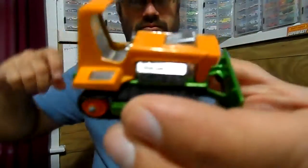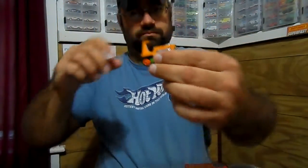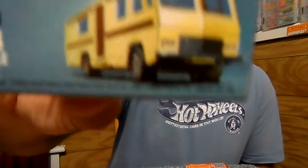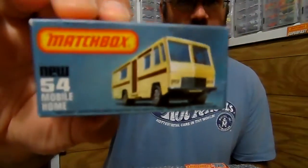This has 'Cobra' on the side of the engine if you can see it — it's pretty cool. It's called the Big Bowl, nice orange color with green.